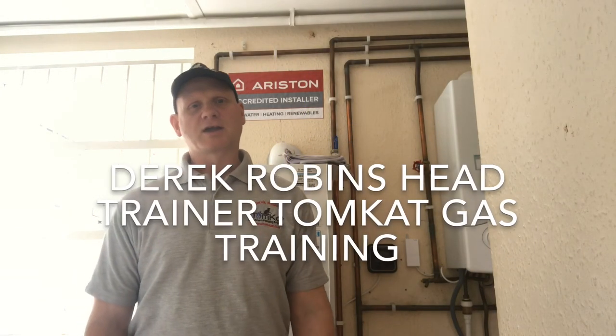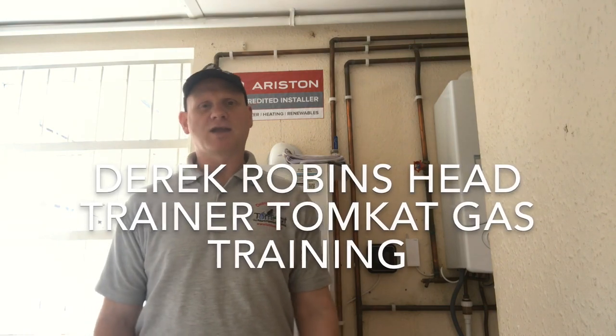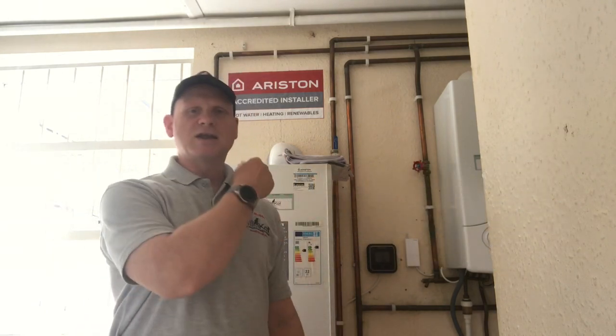Hello, my name is Derek from Tomcat Gas Training and the video you're about to watch is in our series 'Inside the Boiler Casing,' where we get up close and personal inside all different types of makes and models of boilers. Ariston was founded in 1930 but they were making weighing scales. In the 1960s they started making water heaters, and by the 80s they were making boilers. In 2009 Ariston became a global group called Ariston Thermo. So let's get on with this boiler.